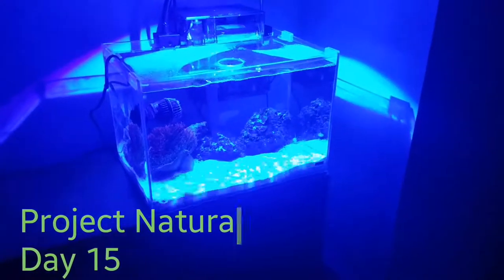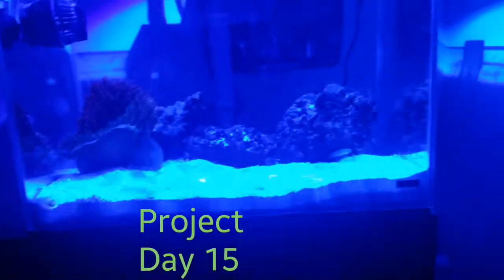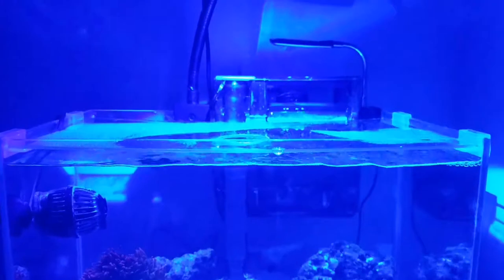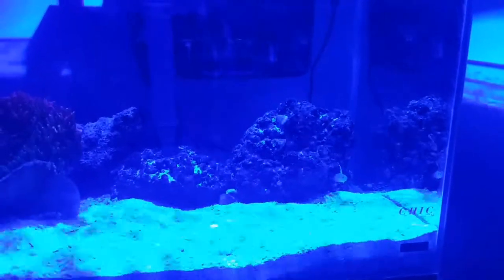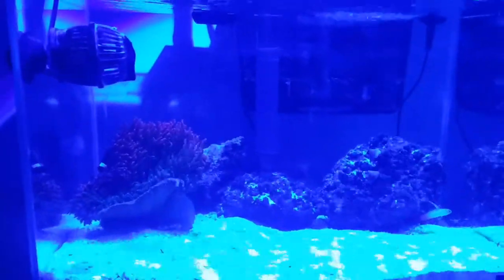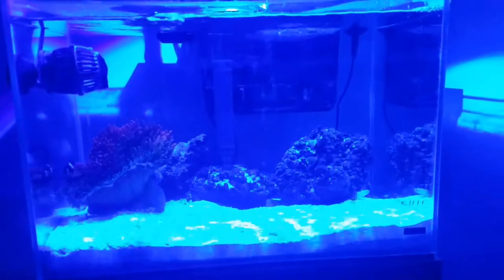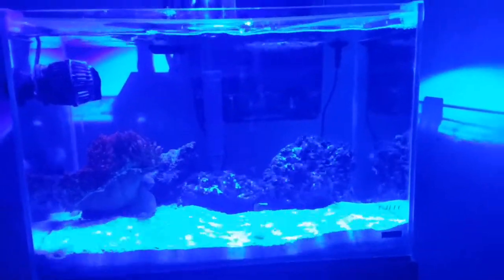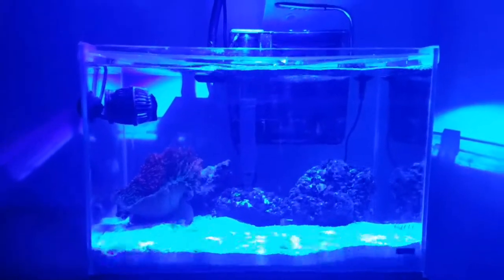What's up YouTube, Sean here with an update on Project Natural. I made a major change to the project. The hang-on-back refugium was actually starting to leak on the wall — I noticed a lot of water evaporation in the aquarium and became really concerned about the rapidity of it. Then I noticed the back of the wall was wet. The weight of the water was tipping the refugium backwards and soaking into the wall, so I was losing water at a very rapid rate.